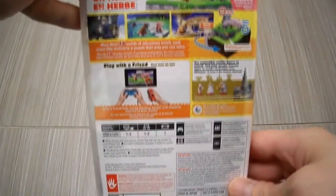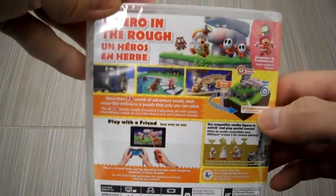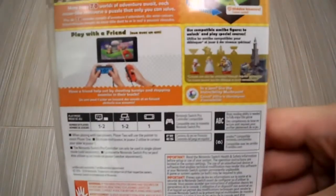Here's the side panel, and here's the back. It is 1-2 players — that's pretty cool. If you guys want to read that, of course pause the video. 70 worlds.